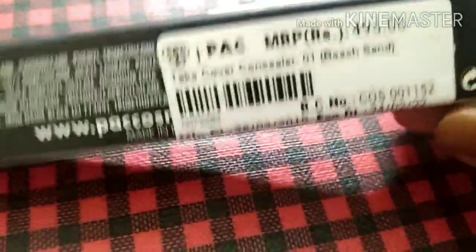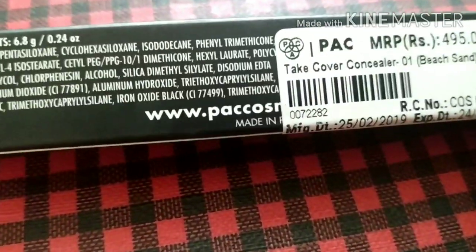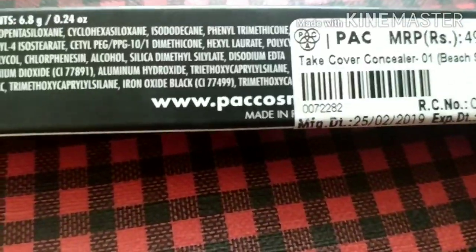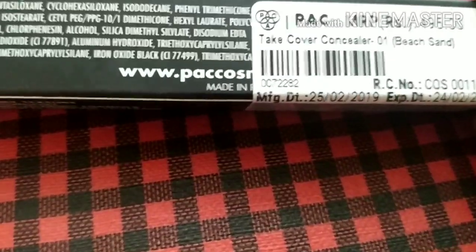I considered shade 02 but it has a peach/pink undertone, and I don't like any peach undertone concealer because my undertone is yellow. So I prefer the yellow undertone, which is why I chose shade 01.